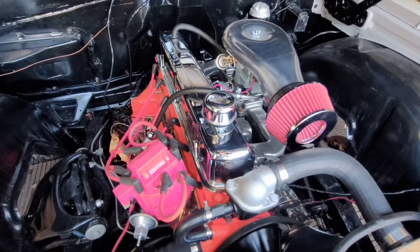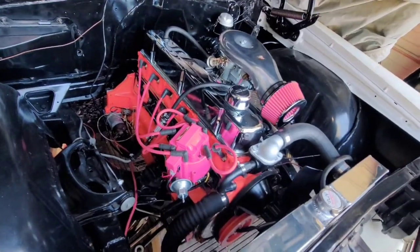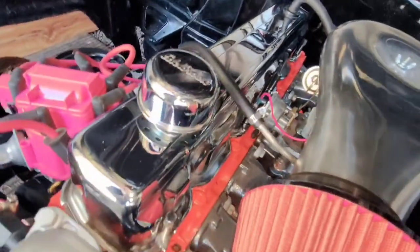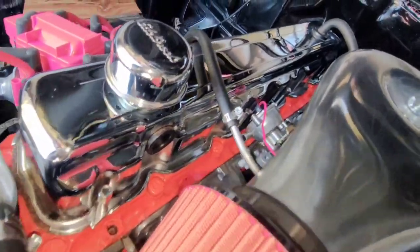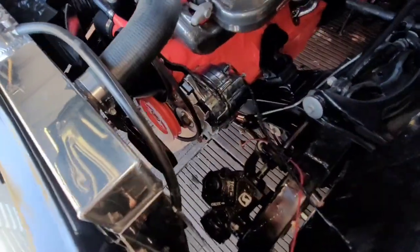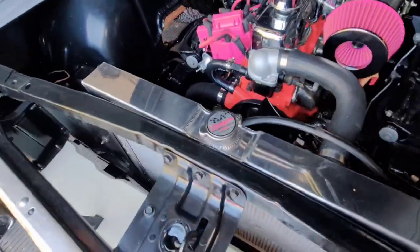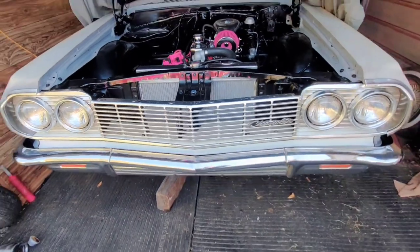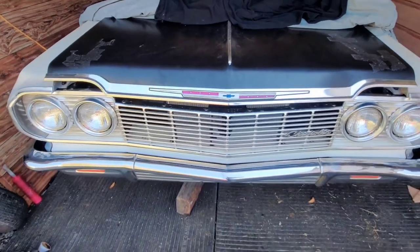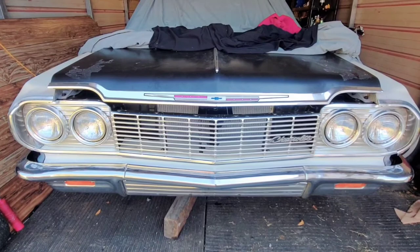I like a little engine. Besides, the way gas prices are right now, I might need to switch to a four-cylinder — just joking. Anyway, tell me what y'all think. I got a lot of work and a lot of money into it so far, but in my eyes she's beautiful. Thank y'all for checking out — follow, like, share, subscribe — the usual.